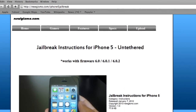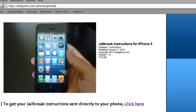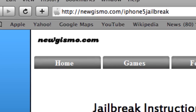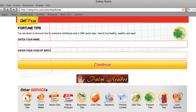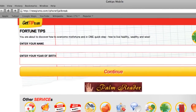You guys can go and download it for free. Let me show you what this website looks like — jailbreak instructions for iPhone 5, works on all iOS 6.0, 6.0.1, 6.0.2. The only way to get this to work, you have to send it straight to your phone. You go to newgizmo.com/iphone5jailbreak, you'll get to a page like this. You want to make sure you put in your name, and we ask for a year of birth so we're not sending this out to little kids, but also to check that you're real.